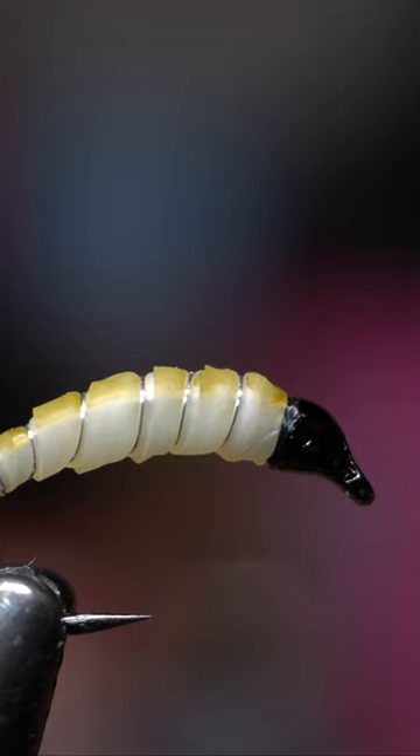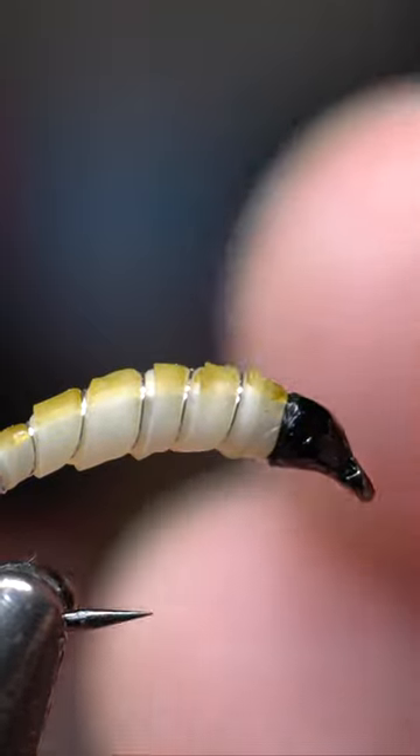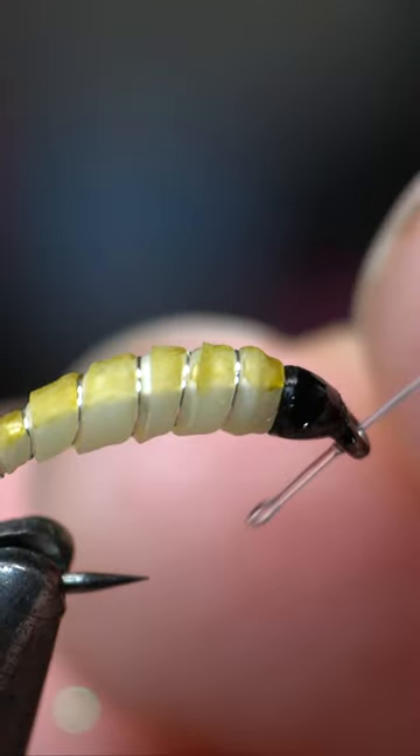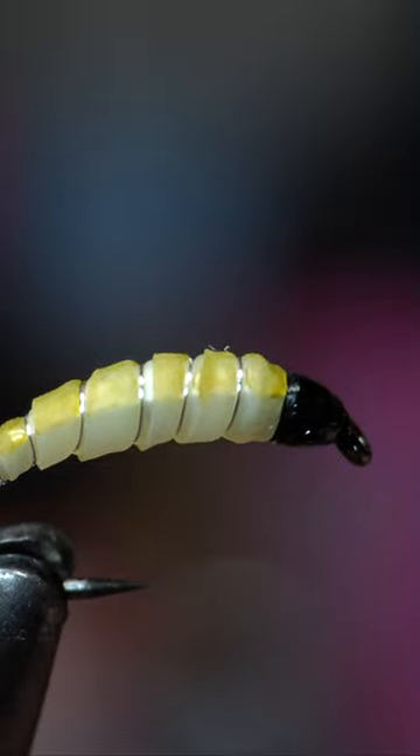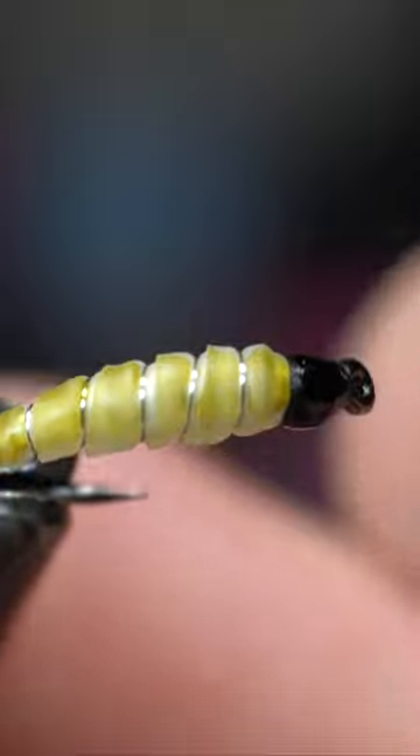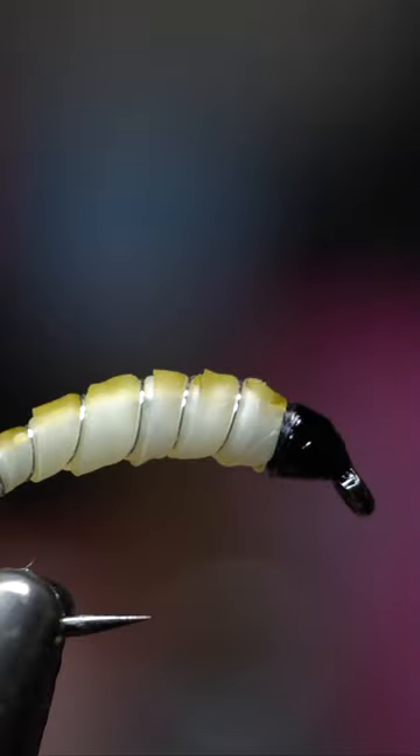Before you cure it, I've got this mono here. I'm just going to pass it through — you could use anything: wire, thread, whatever. There we go, that opened up that eye.